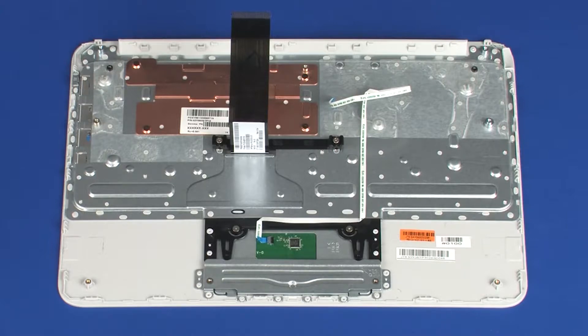Replacement. Before installing a new top cover, remove the following from the old top cover and install onto the new top cover: heat sink and touchpad board.